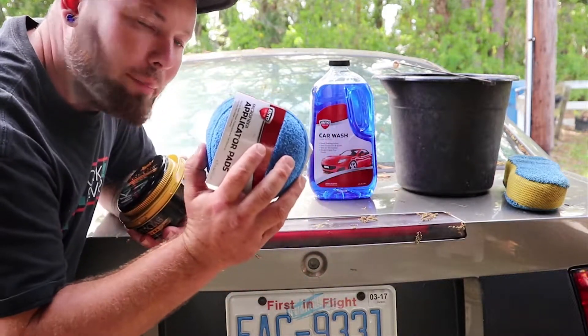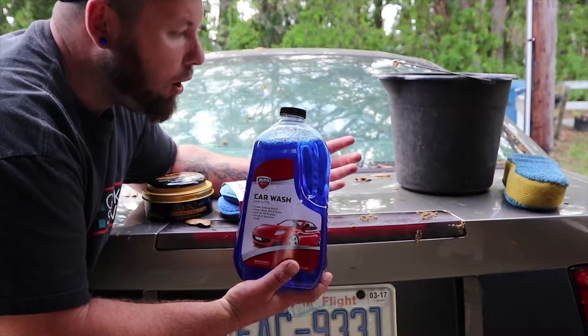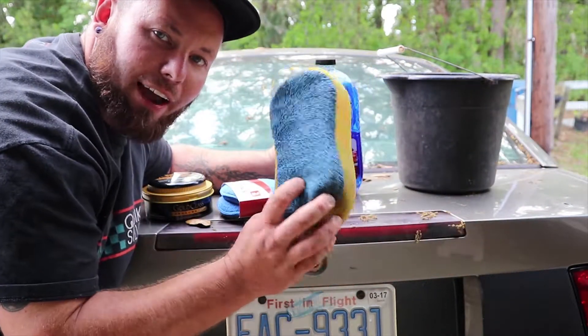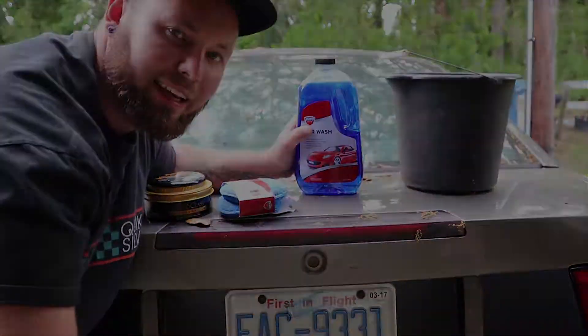As you can see inside there's paste, and then you have an applicator — you apply it, let the wax dry, wipe it out with this. We're also gonna be using some car wash from Walmart, some cheaper stuff, a bucket, and a washing device. Make sure you don't drop it and get dirt on it; make sure everything's clean.